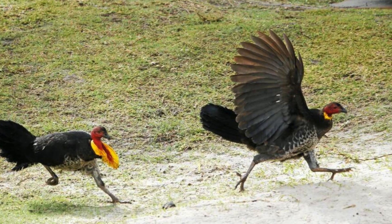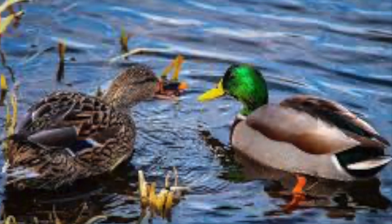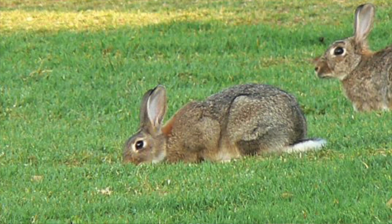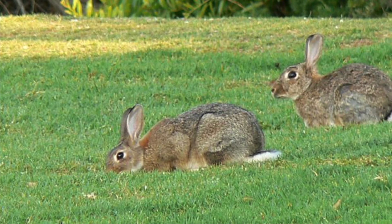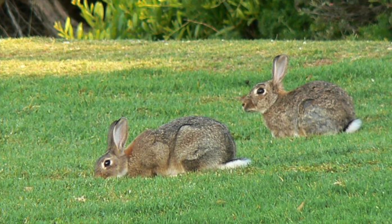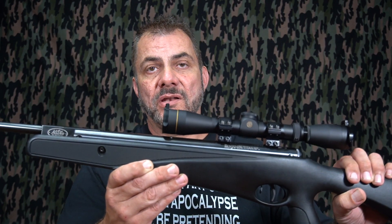Around here — and look, depending on where you live it's different — we've got plenty of bush turkeys, a lot of ducks, and some rabbits. Those would be the main targets if I was in a survival situation using this air rifle where I live. So I'd be looking for rabbits, ducks, and bush turkeys. That's not a bad feed if you can't get any decent meat from your stores.